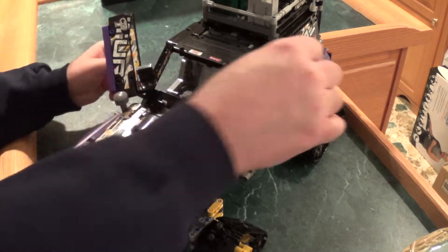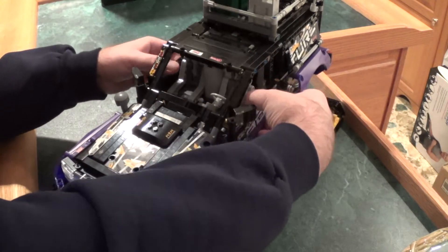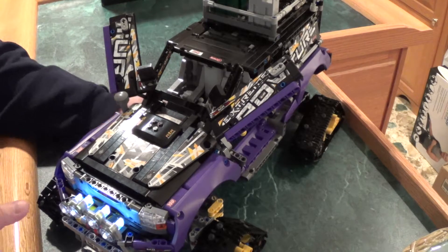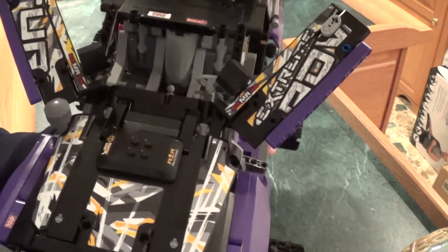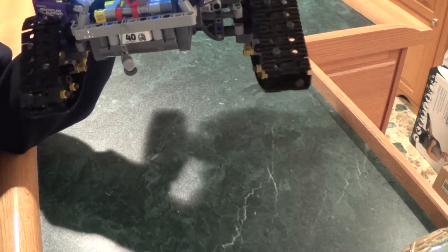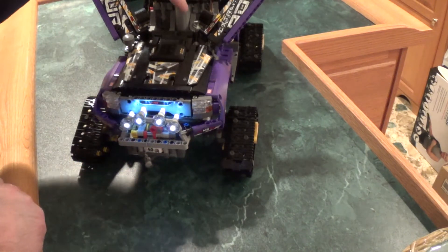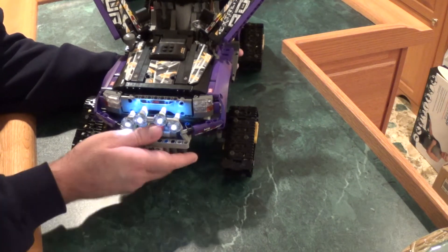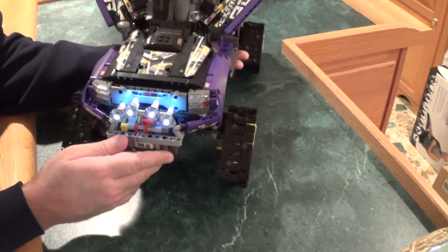The doors still open like they should — that was an awesome feature, so I wanted to keep it. I installed a regular steering servo right there; it pretty much goes straight down in, and you've got proportional steering, not where it just gets stuck. I've seen videos where people used a medium motor and I didn't like that. It was definitely a bigger pain to get this to work, but the performance is so much better — it was worth the extra headache.